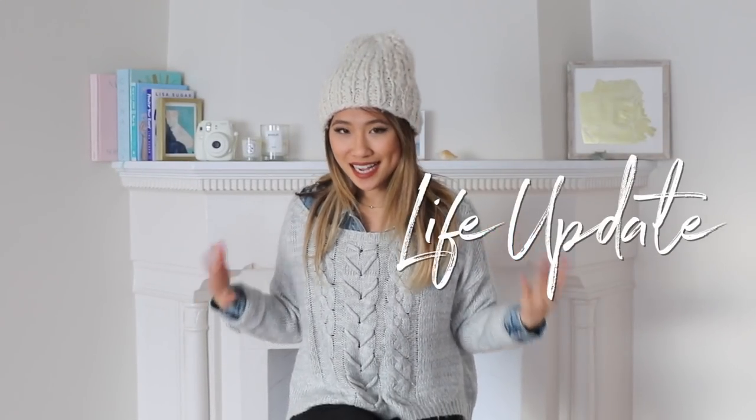I feel like I owe you guys an explanation on where I've been and why I haven't been uploading as consistently. I'm not gonna lie — 2017 was an amazing year for us. Our YouTube family grew to 650,000 of you guys, and honestly, it just started to overwhelm me. I'm a workaholic and I honestly don't know when to stop. I was working so hard last year that I completely burned out by the end of the year. I was so tired I couldn't get out of bed, and I realized I wasn't taking enough breaks for myself — I mentally and physically burned out, and I pretty much spent December just lying in bed and thinking.